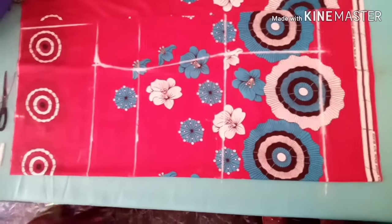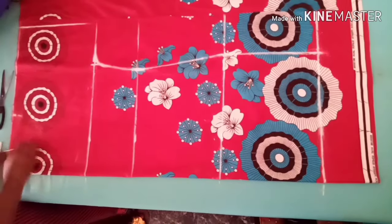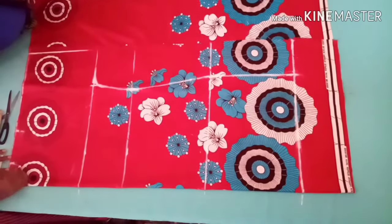The next thing to do is to mark my neckline. I'll measure 3 by 3 — 3 inches across and 3 inches down — then I'll go ahead and connect the lines.